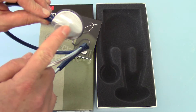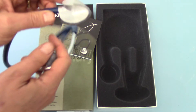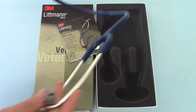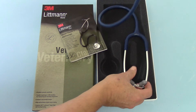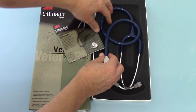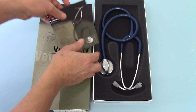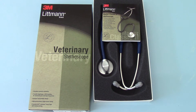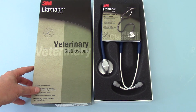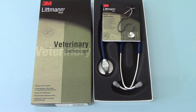It has a brushed aluminium or brushed steel finish to the chest piece — it's very nicely moulded, very good high quality, and very nice to use in clinical practice. It gives you good quality auscultation for most veterinary uses. So there you have it: the Master Classic II Veterinary Stethoscope, made by 3M Littmann, available from the ValueMed website for vets to purchase in the UK.